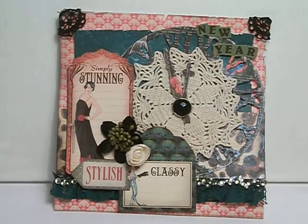The doily in the middle is actually from Patty, who is Sweet Patty here on YouTube. That was something she had sent in an ATC swap that I did almost a year ago now. I got a little sentimental thinking about how it was a whole year ago that I did that swap, because I had a lot of fun doing it.